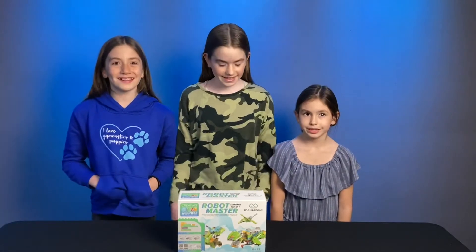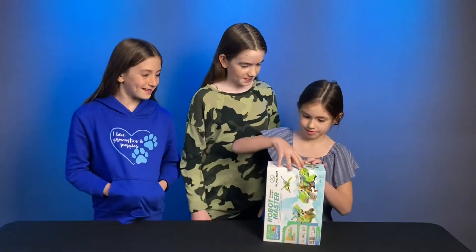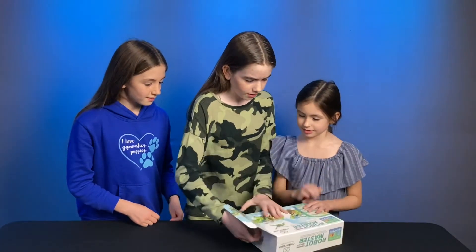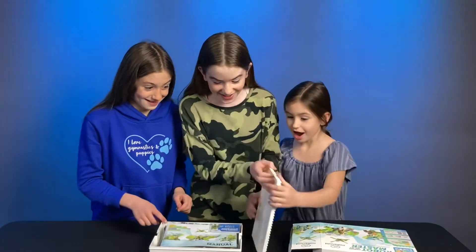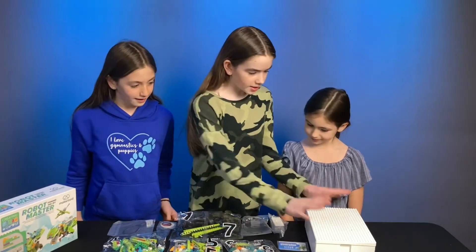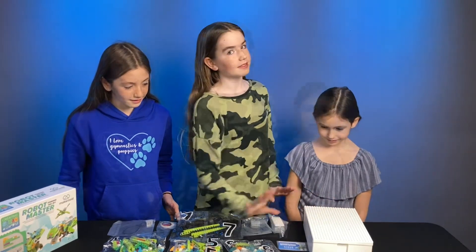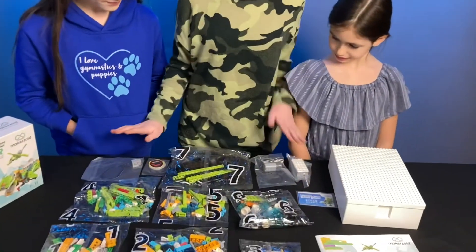Are you ready to take a look? Let's open it. Ruby, would you like to do the honors? Yes! Let's see, let's see! Wow, this is nice! Alright, here's what's inside. First of all, my favorite thing is the box — I did not expect it to be like this. You can stick your things on top, like that's amazing. Let's take a look at everything else. There's a manual, numbered bags, and your programmable things.